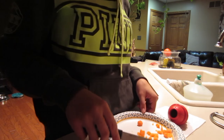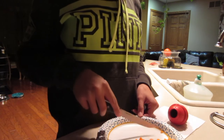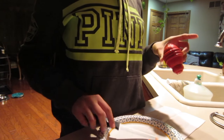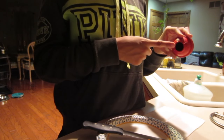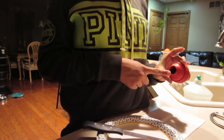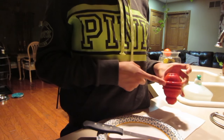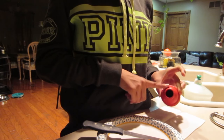Hey everybody, so today I'm going to be talking to you guys about how to prevent separation anxiety with your dog. Every time I leave the house, I give my dog a Kong. Now this is basically a toy, but it has an opening on the top and on the bottom. It's useful for putting a snack in here and giving it to your dog before you leave the house, to give them something to keep them busy so that they're not crying as soon as you leave.